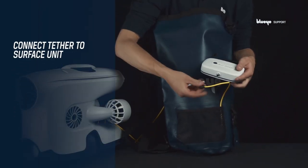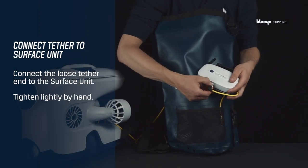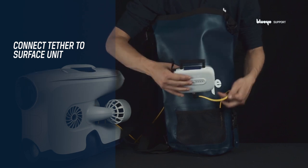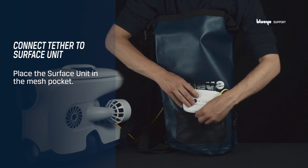Grab the surface unit and connect the tether connector end to it. Place the surface unit into the mesh pocket of the tether bag.